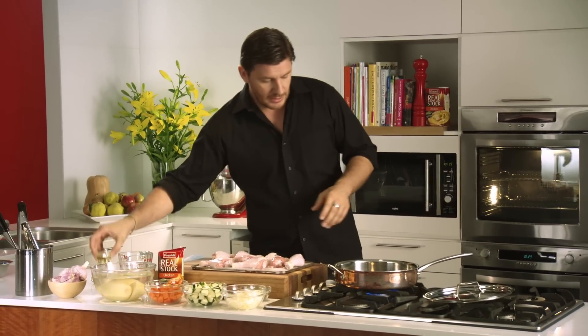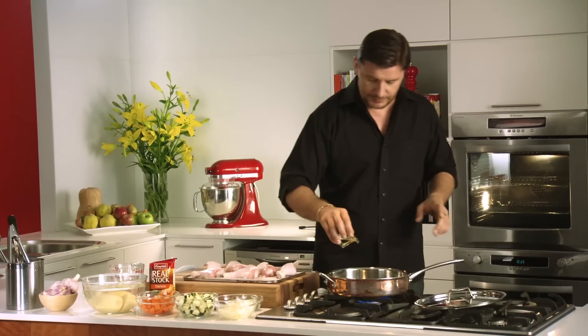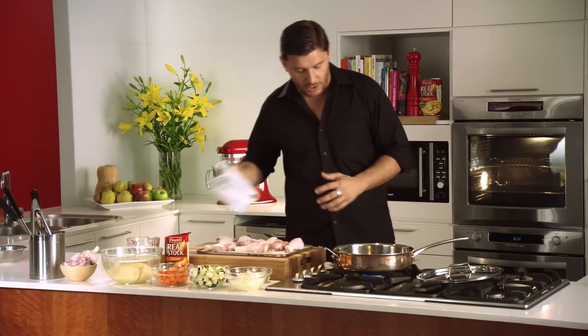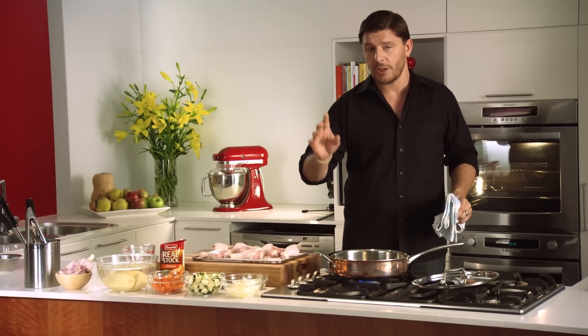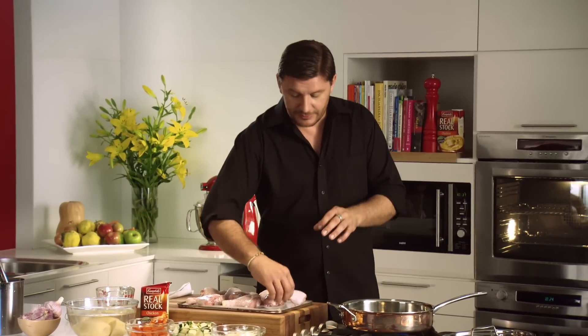We've got a pot on the stove here, which can also go in the oven — very important. Drizzle some oil on a high heat. Make sure it's nice and hot before you put the chicken in. What you want to do is give it a beautiful golden color on that skin so it's nice and crispy. Make sure that oil is red hot so you can give this chicken skin a beautiful crispiness to it.